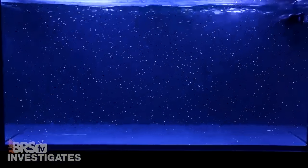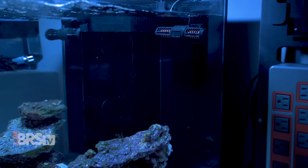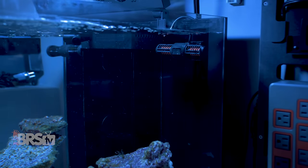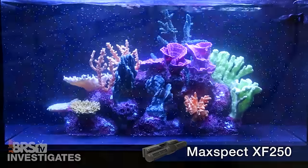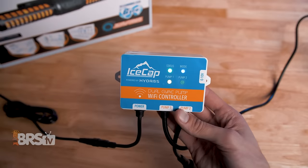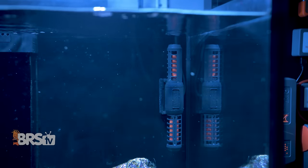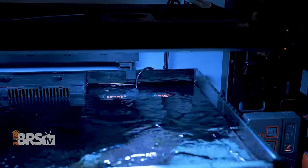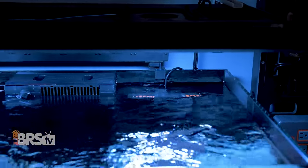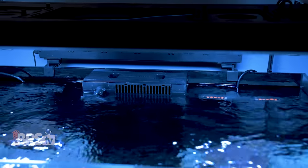Gyre pumps have become a popular option for reefers that want to move large amounts of water from one end of the tank to the other and back, to help prevent detritus buildup on the substrate while also creating lots of indirect and random flow patterns in and around their corals. Gyre pumps are also DC controllable, quiet, and uniquely able to direct flow in two places at the same time, and can be placed closer to the surface of the water without creating vortexes and blowing bubbles. As a result, they have less cord in the tank, a slimmer profile, and can be easier on the eyes.